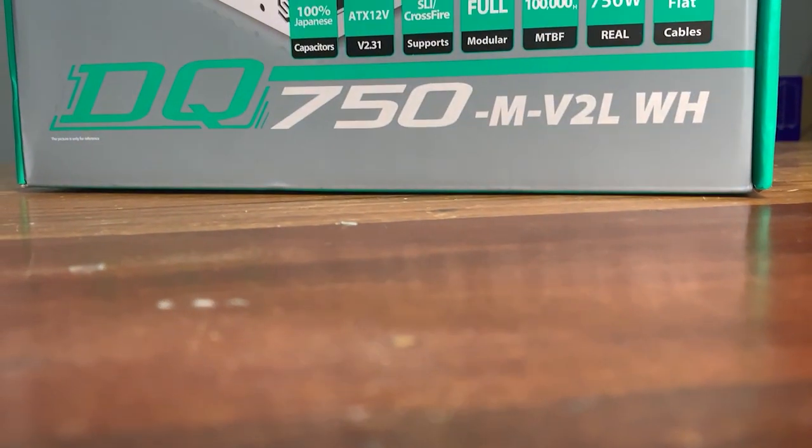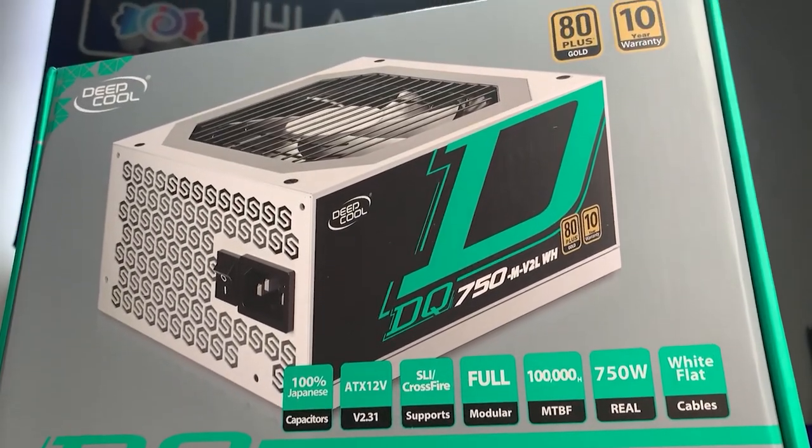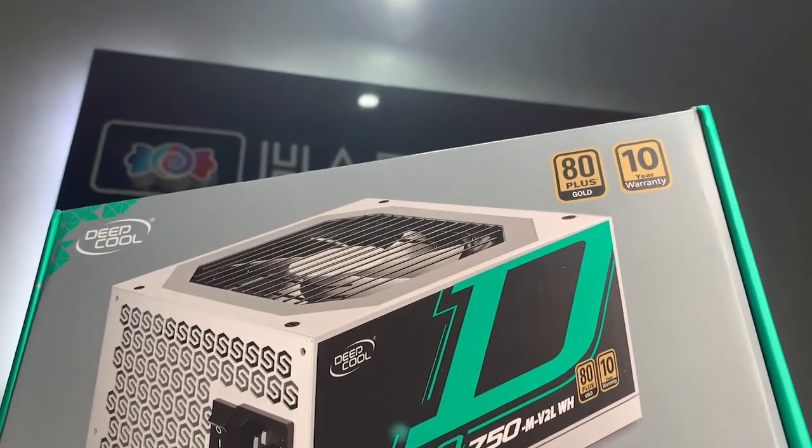In our test bench we have a 2080 Super, and we ran it at load for several hours over multiple days — and the DQ was fine. All the power requirements we needed, it adequately supplied. If a system has an inadequate power supply, you'll start seeing weird things like random shutdowns, or more accurately, shutdowns when you're putting load on the GPU. But it was all smooth sailing with the DQ, even under load for long periods of time.